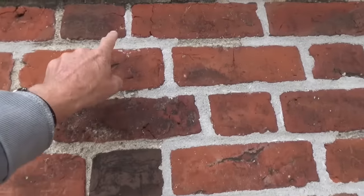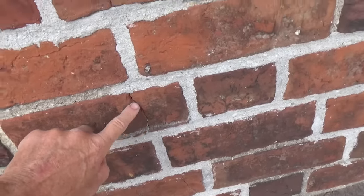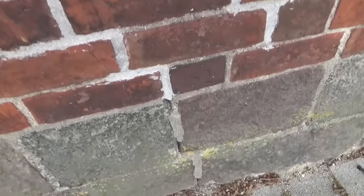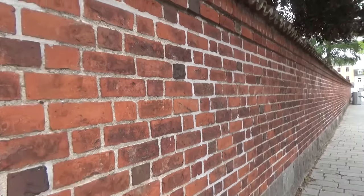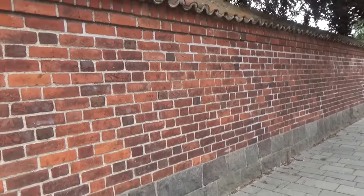There was a little crack in here at one time — it cracked right through the brick, but that's normal. You get a wall that's 150 feet long, it's got to crack. That's normal. All the rebar in the world isn't going to stop anything from cracking.